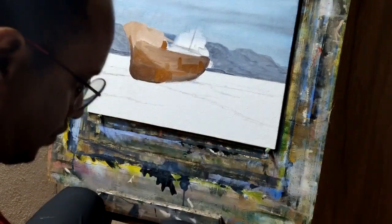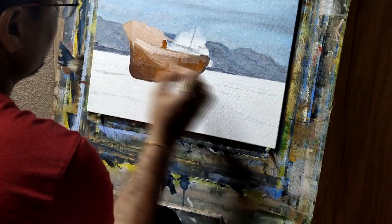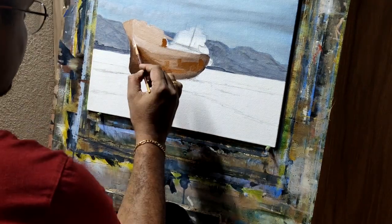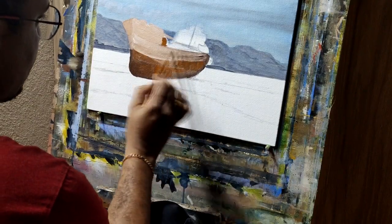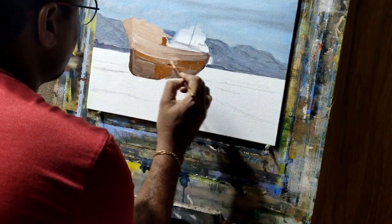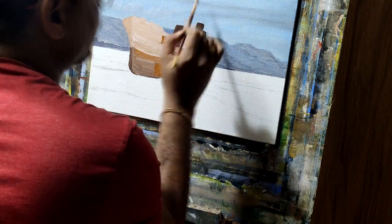I'm using white on the projection part of the ship and using darker tones on the back side of the ship so that it will appear the ship is coming towards the beach. The strokes are kind of horizontal — bold strokes. Now I'm doing some portion of the ship again with brown umber and a mix of some Persian blue to darken the tone.